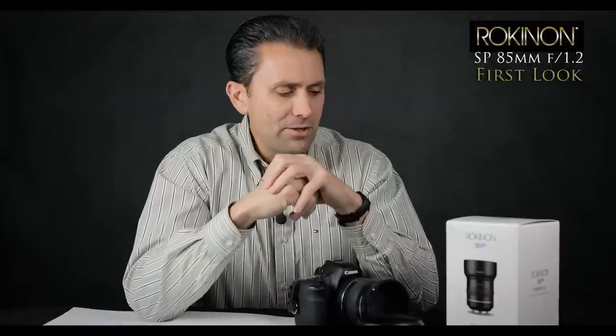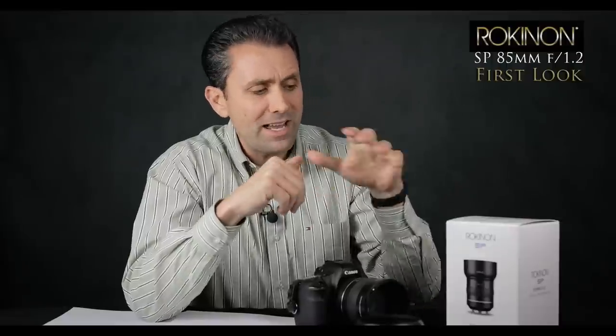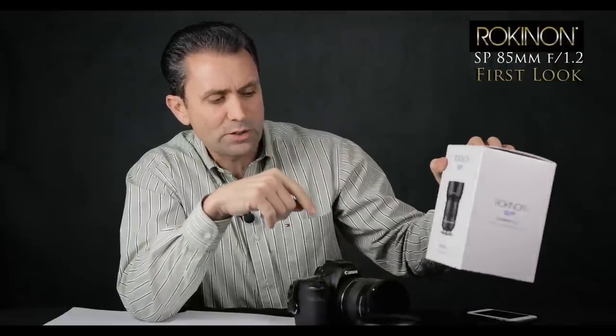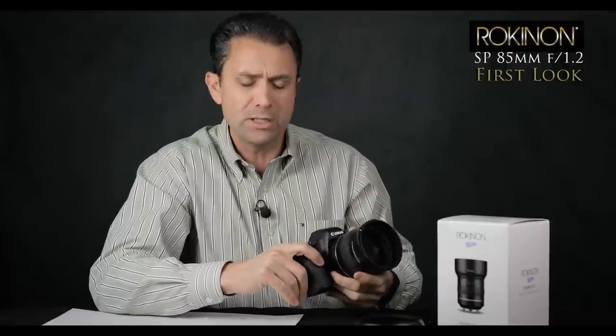Hi, I'm Dustin Abbott, and I'm here today to review a very new lens from Korean maker Samyang/Rokinon. This is their new SP line, which stands for Special Performance — an 85mm f/1.2 lens.